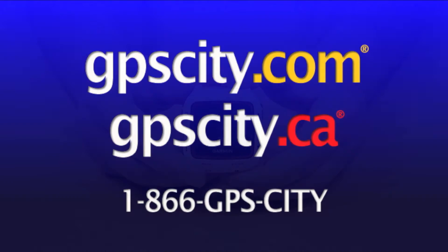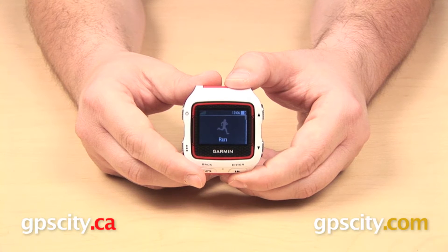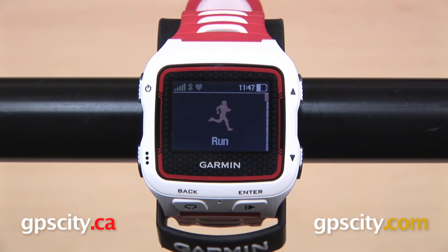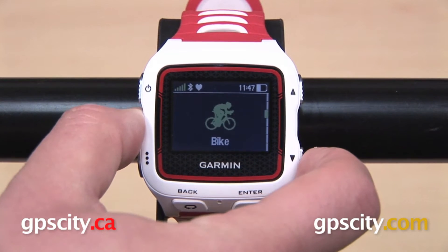In this video, we have a GPS City exclusive first look at the Garmin Forerunner 920 XT, and this is the one-minute overview. The Forerunner 920 XT is the multi-sport training watch from Garmin designed to meet the needs of even the most advanced athletes.